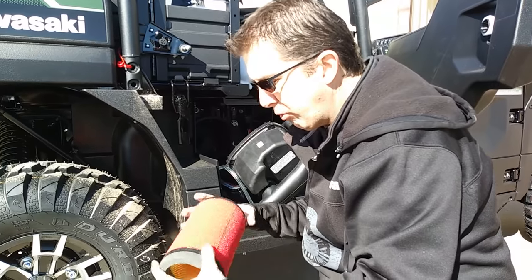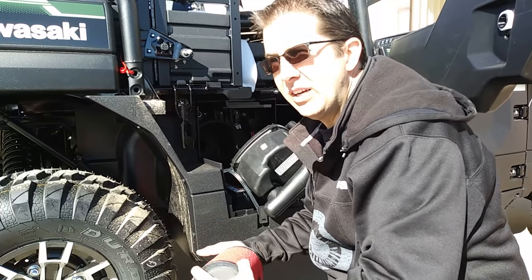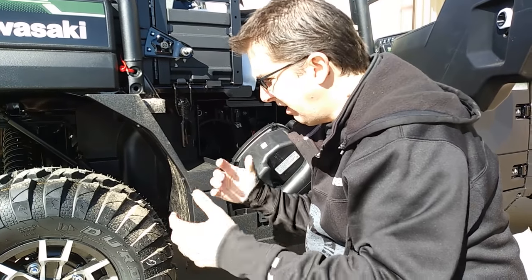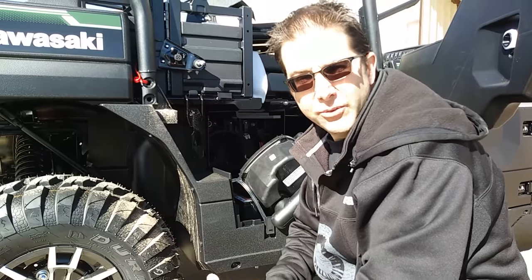That's a pretty darn good upgrade for this type of machine. And we're probably going to start putting these right off of the showroom floor and doing that for all of our customers — on a new machine. And all of our customers that have these machines already, this is something that we're going to highly recommend.